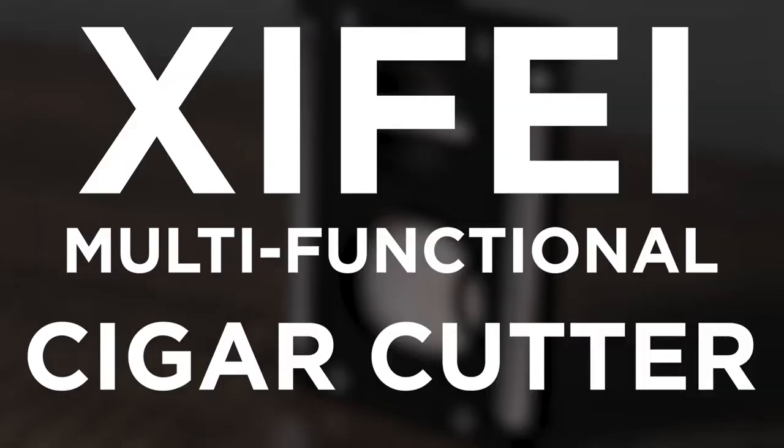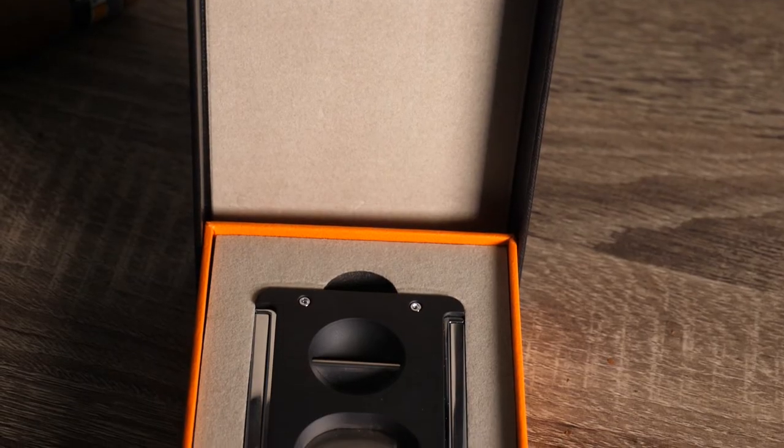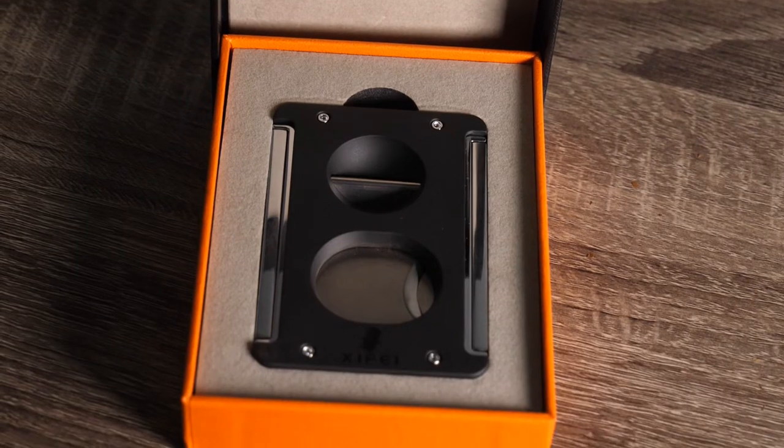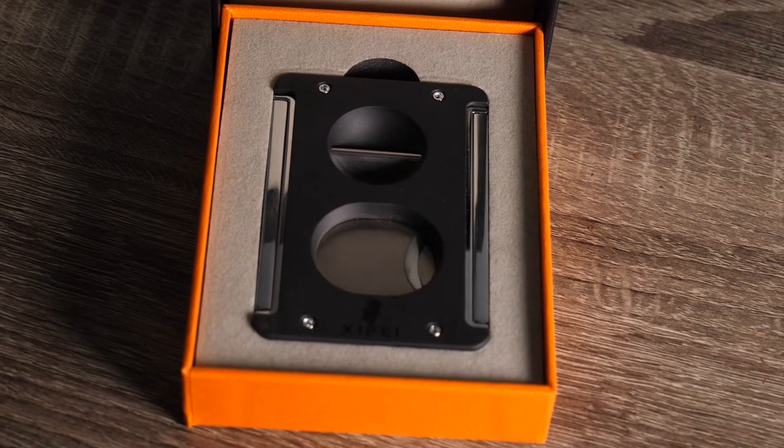Hello there. My name is Peter and I want to talk to you about this Zyfe multifunctional cigar cutter. The first thing you notice when you receive this cutter is how well it's packaged. It comes in this really nice gift box with a custom cut foam insert, and it just looks amazing.